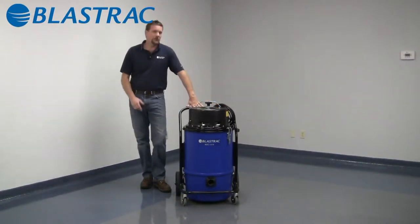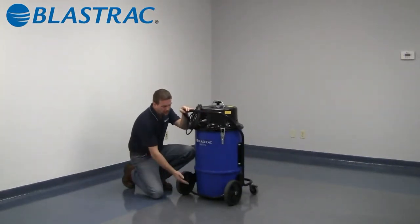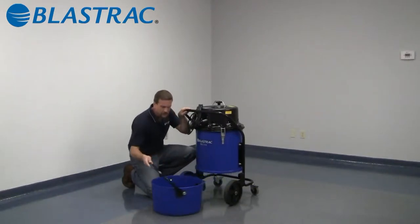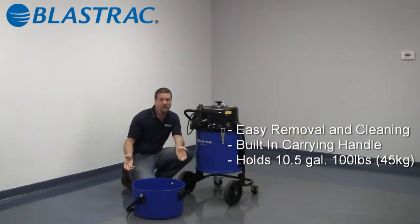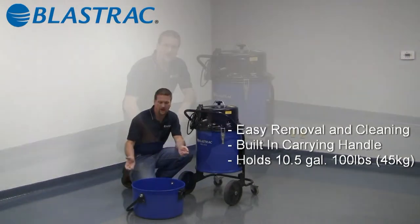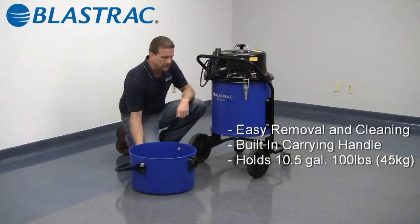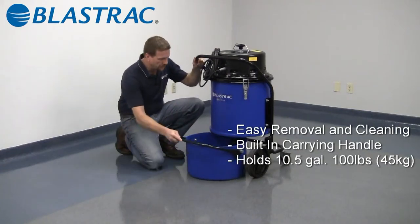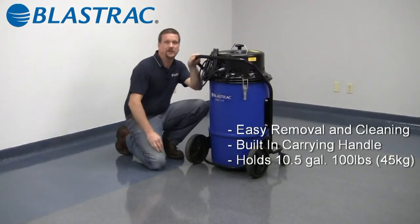There are a lot of great features on the 1216, none better than our removable dustpan. Simply lift up on the release handle and slide the tray out. All your dust, dirt and debris that you collected is now contained in the pan. This pan holds about 10 gallons worth of material and will fit into a 42 gallon trash bag that you can buy at any home improvement warehouse. To reinstall the pan, simply align the two alignment pins up with the alignment rails, slide it back into position and push down on the handle. It's as easy as that.